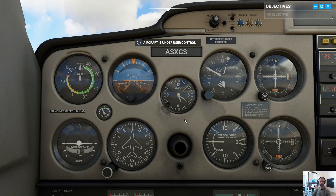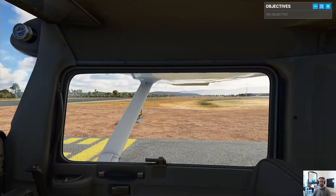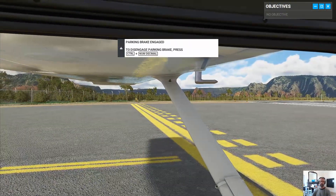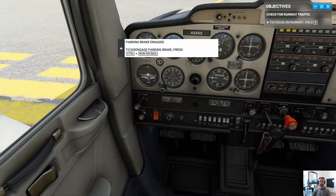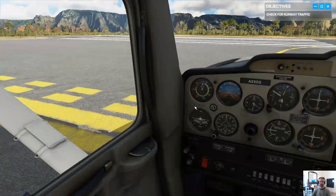Taking off isn't hard, but there are a few key points to remember. First, we always take off into the wind, which won't be an issue on a calm day like today. Second, before we enter a runway, we always make sure it's clear. Everything looks good, no cross traffic — go ahead and taxi into position.